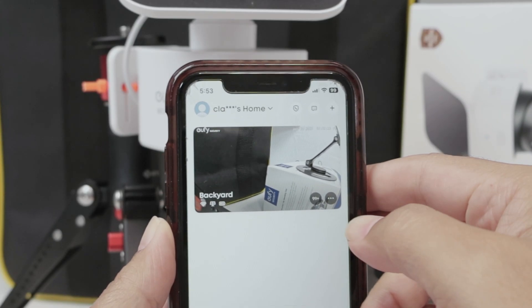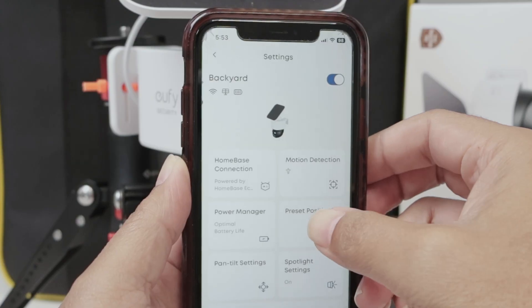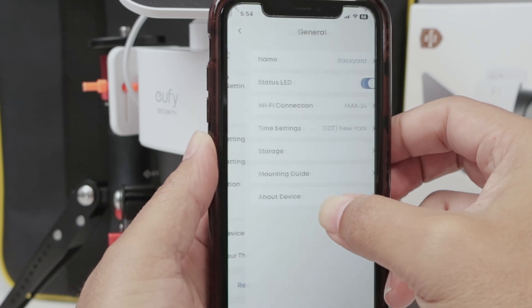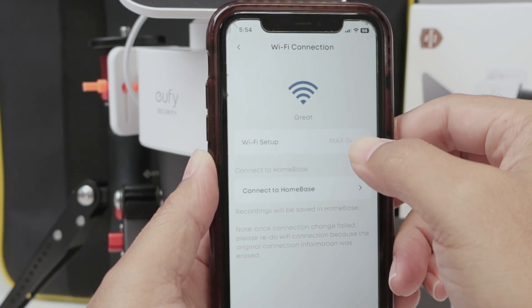You need to come to the settings, just right here, and look for General. Here you find Wi-Fi connection, and here you can change the Wi-Fi.